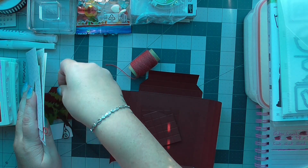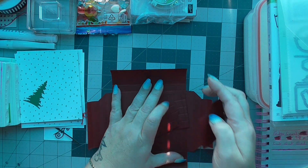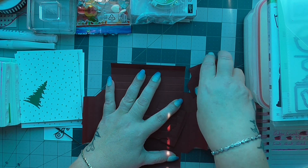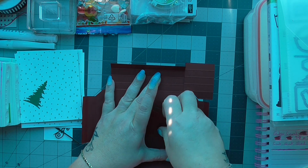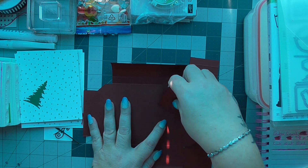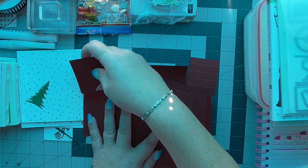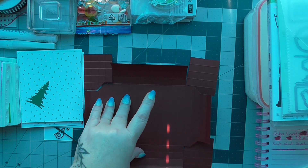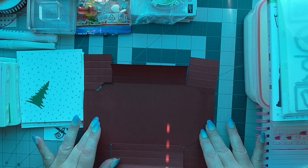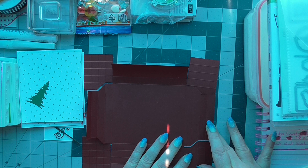I'll show you now — this is what your card stock should look like before you cut the pieces off. So that's what it should be like before you cut the pieces off.